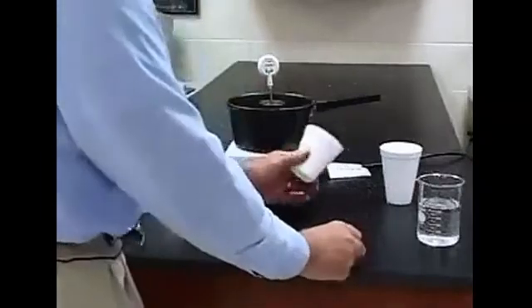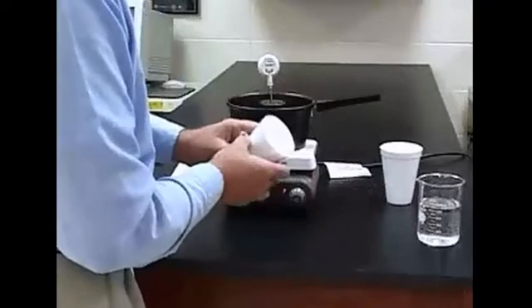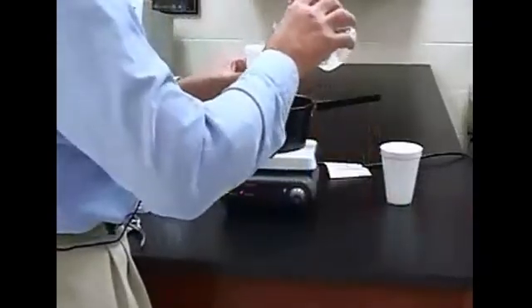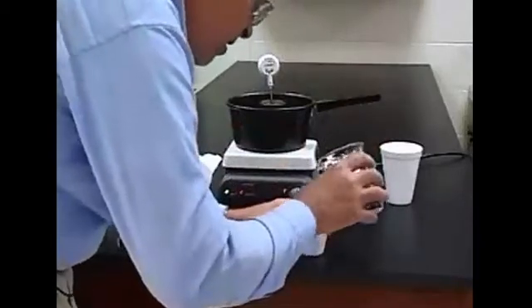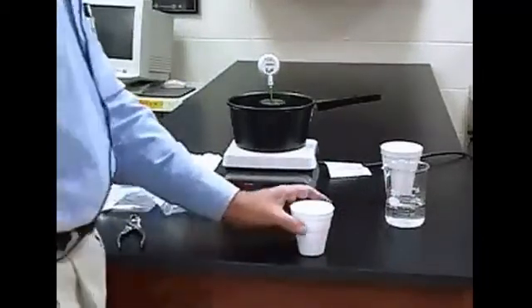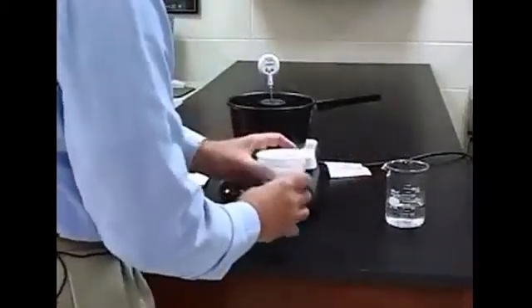Then you need to add water to the cup. Inside this cup there's a little lip — you can see that lip. If you fill up to that lip like that, you'll have 116 grams, plus or minus a gram, of water. Place that inside the other cup, just for additional insulation.